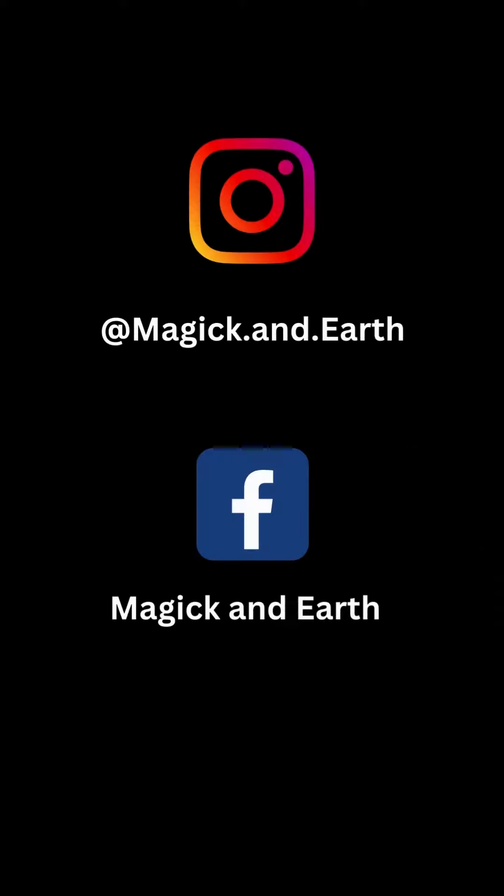Subscribe to my YouTube channel and follow me on Instagram and Facebook. Bye!